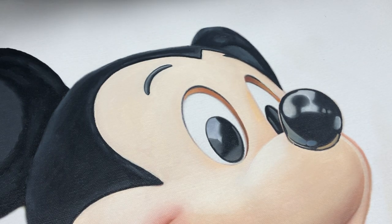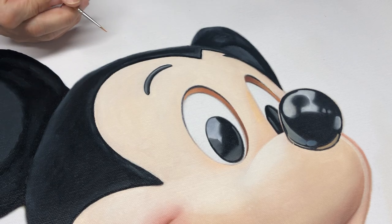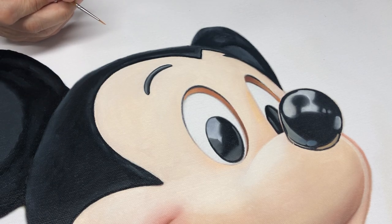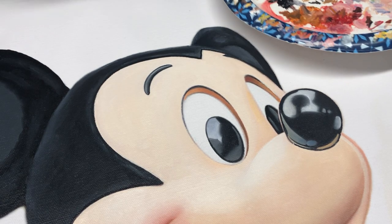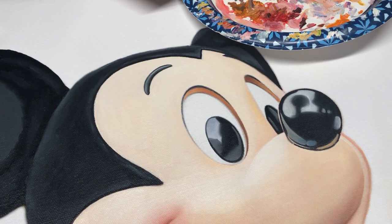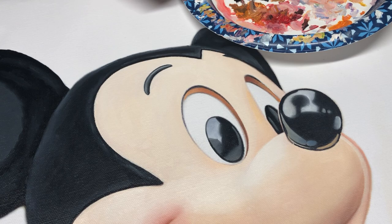Hello everyone, thanks for tuning in. Today I thought I'd just do a quick video of some stuff I'm working on. I wanted to finish up the lines around Mickey Mouse's eyes. I work on several different pieces at different times throughout the day — I have so much going on.